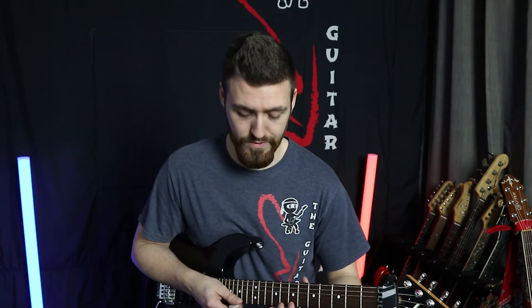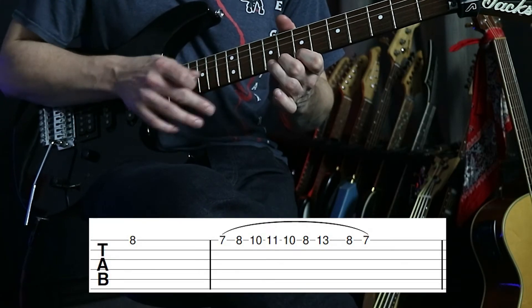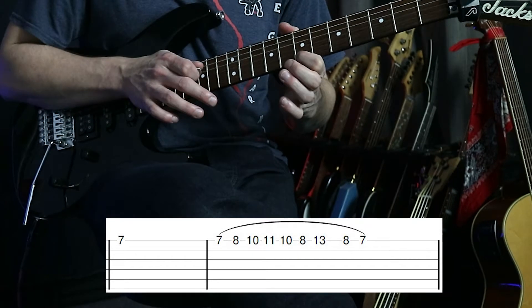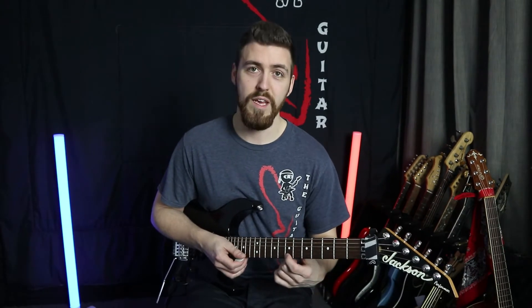Once you've managed to get that down, the great thing is the next section uses that same tap, but instead of playing the eight first we play the seven first. And there is the main tapping exercise. From there we're then going to play the eight again.